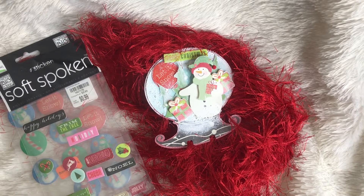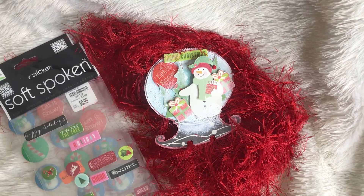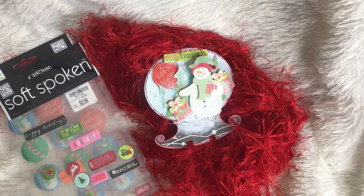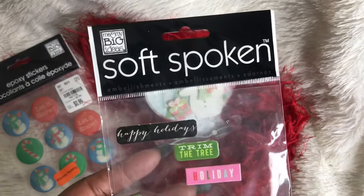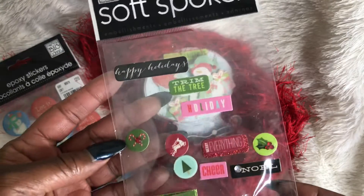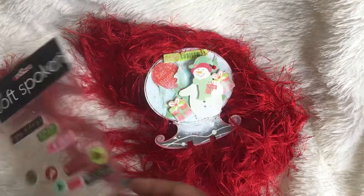Hey guys, it's me Tracy at TYSCreates. Thanks so much for stopping by my channel. It's Memory Decks Monday and I wanted to share with you my card for this week. Before I get started, these are just a few things that I've used - these soft-spoken stickers that I purchased from Michaels a couple of years ago.